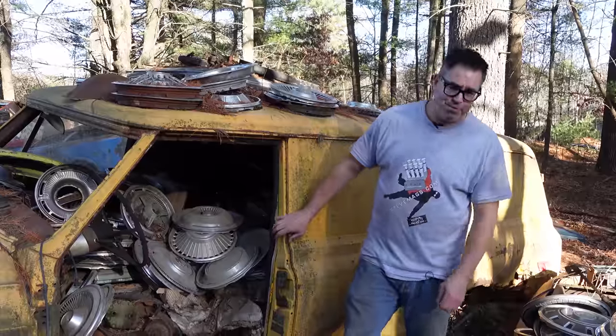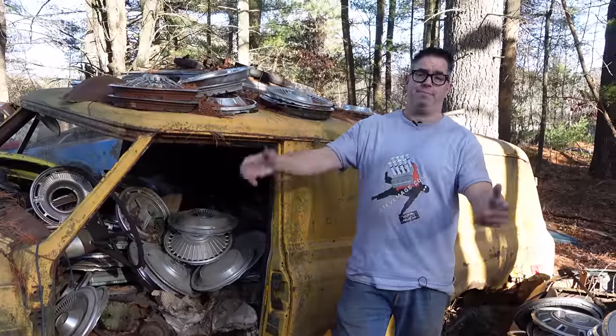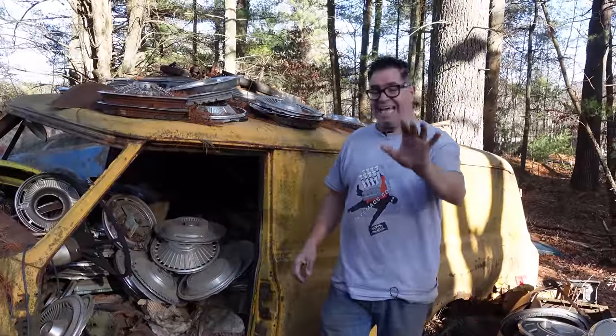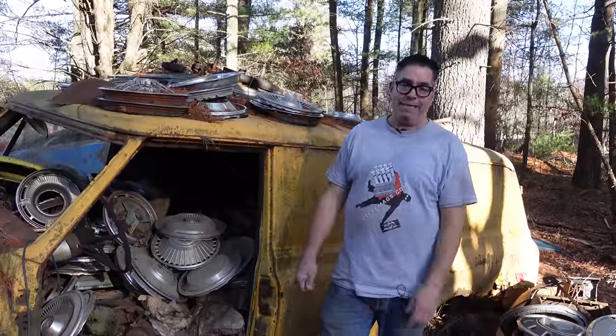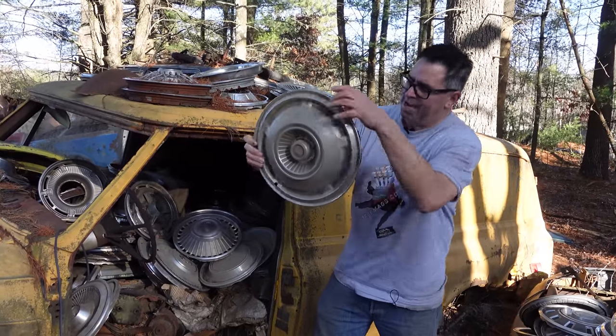Steve Bignone here at Berniston Auto Wrecking in Bernardston, Massachusetts. Not doing the junkyard crawl today, we're doing the hubcap game, which we do about every seventh day. This is the 22nd installment of the hubcap game, so let's get it started right now with a hubcap.